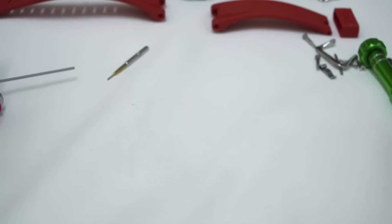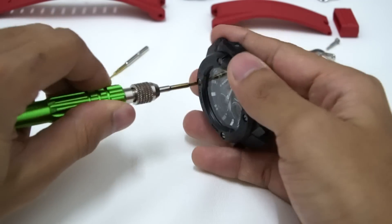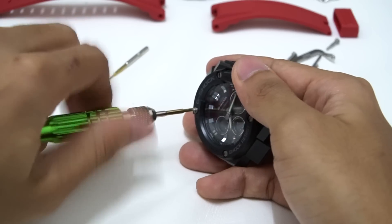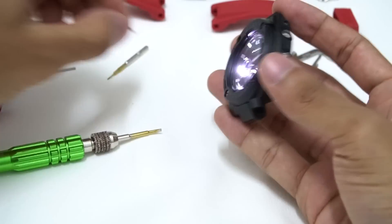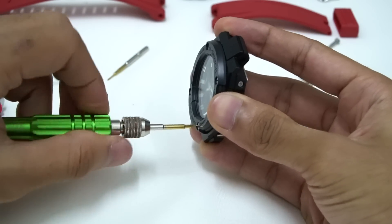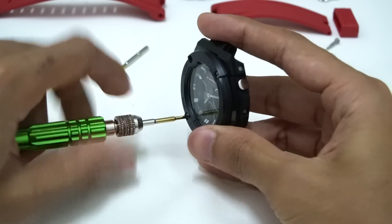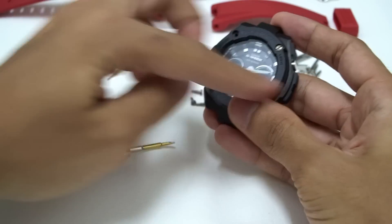Rather than just removing the back plate, let's open up the whole thing first. Let's start by removing the screw on the bezel. This is the iconic bezel of a G-Steel — every G-Steel comes with this type of resin or metal bezel depending on which version you get. This is the GST-300 model, so it comes with a resin-layered bezel. If you get a GST-310 model, this bezel will come in metal, aluminum, or stainless steel material.